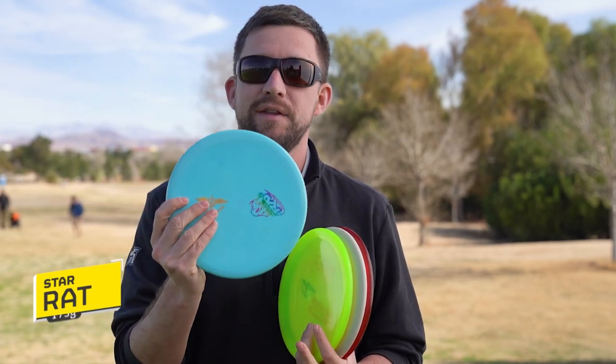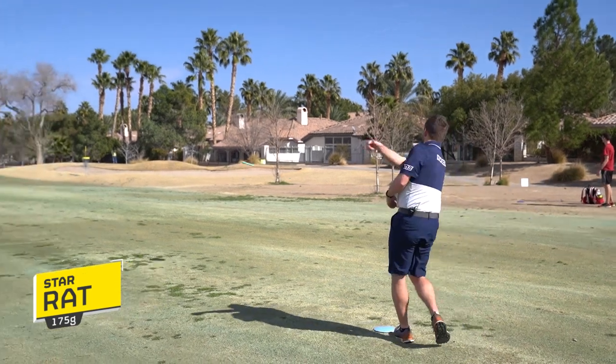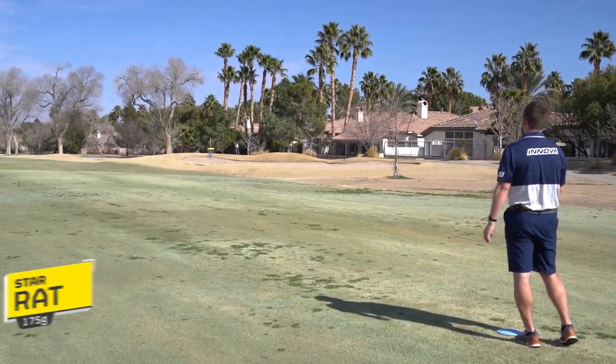The mid-range slot tends to vary a lot for me based on the conditions I expect to play in on that specific course or tournament. I have four different molds, one of each. Right now I have a Star Rat, which is going to be my straight-shot forehand mid-range or maybe short overstable backhands.